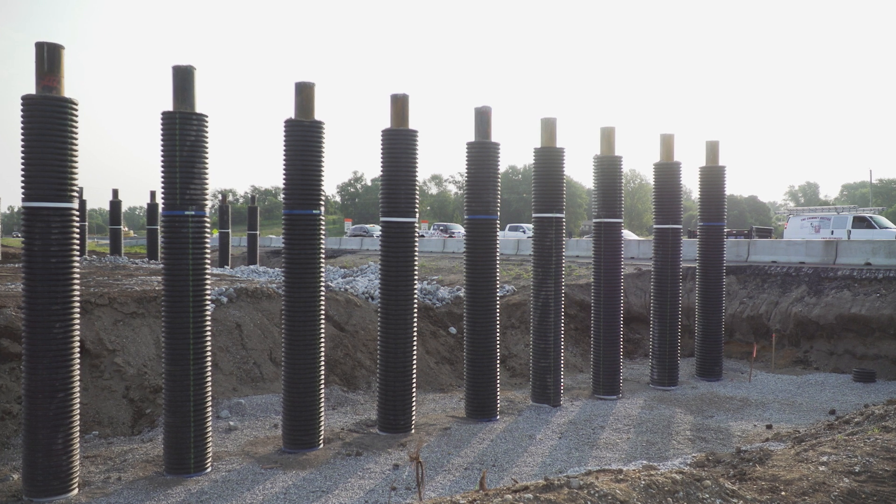We have taken up all of the mainline 037 pavement and are upgrading that to the interstate standards, recutting the ditches. We are putting in new bridges.